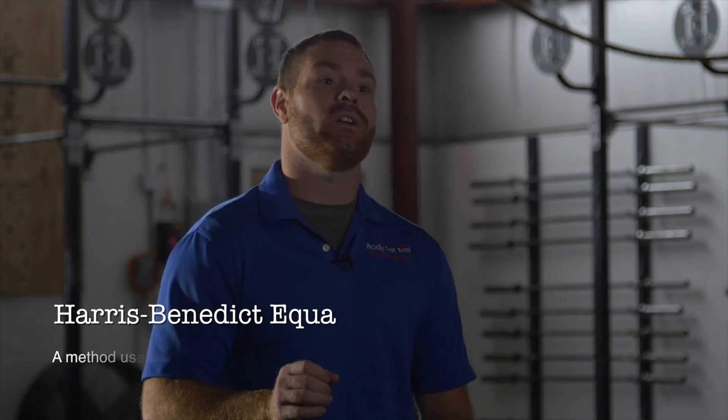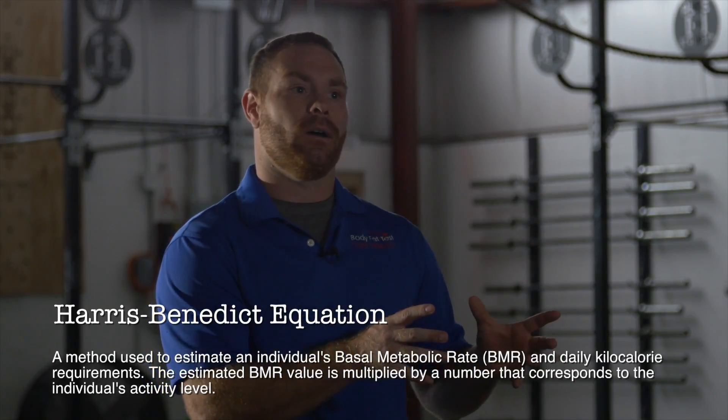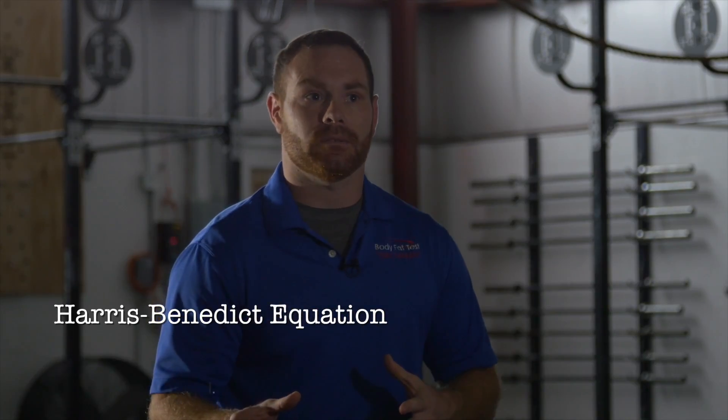The weight we get under water is one of our variables in our calculations for your body composition. Resting metabolic rate is so accurate when you test with the hydrostatic method because we're getting your lean mass in a very accurate way, and we use something called the Harris-Benedict calculation, which bases your metabolic rate — the measurement of your metabolism — on your lean body mass in pounds.